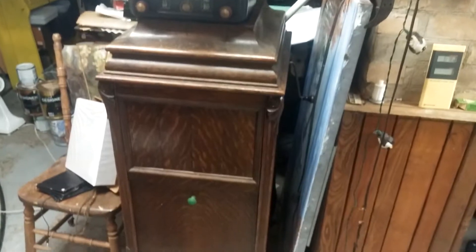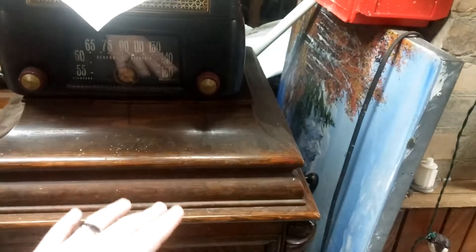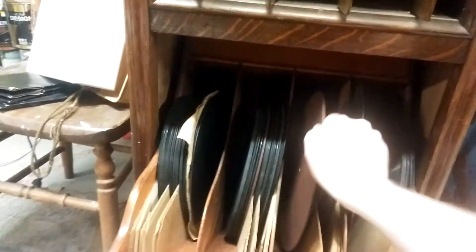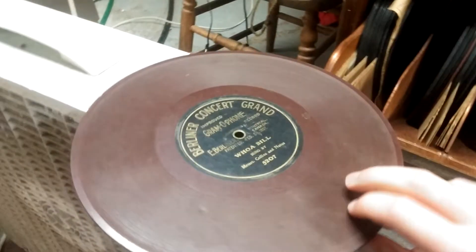Down in the basement we have this old, old, old school — I believe they call this a gramophone. I can't open the top, but ultimately you open the top and you put your record in there, you crank her over here. You open that up — that's basically the speaker. You pull this out and you get all your albums. The interesting thing about these albums is they're not regular records at all.